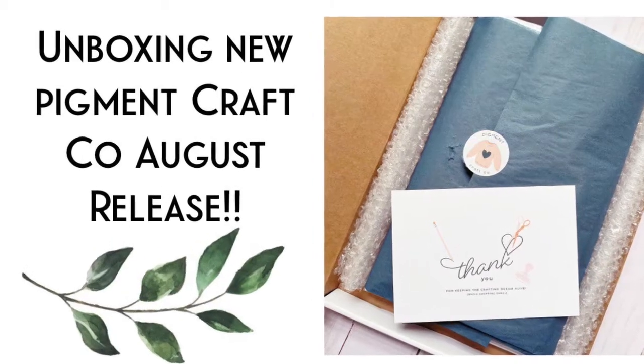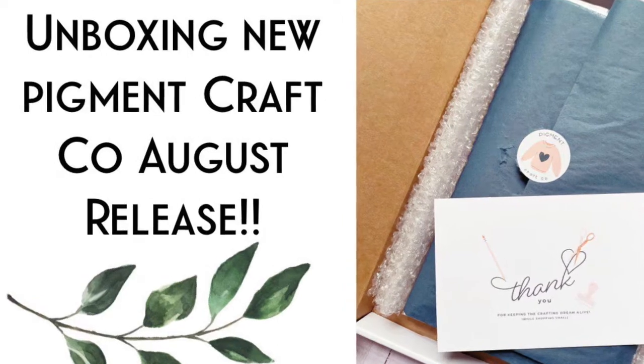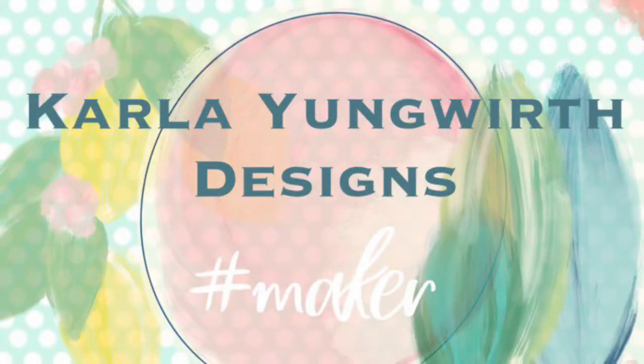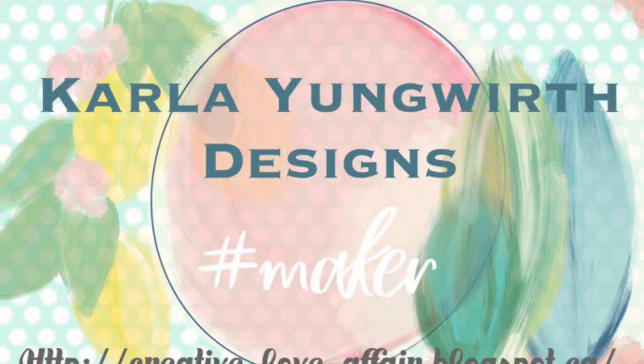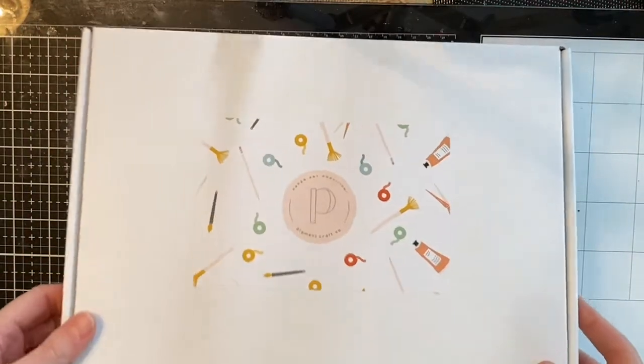Hello friends, it's Carla back today with an unboxing video. This is for a newer company that has some beautiful stamps, dies, and stencils called Pigment Craft Co. I really love their style.